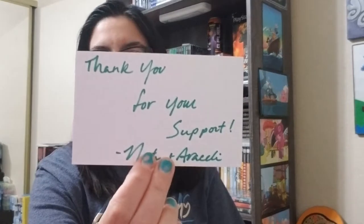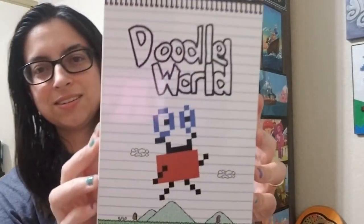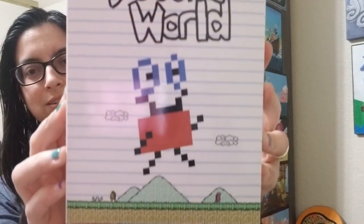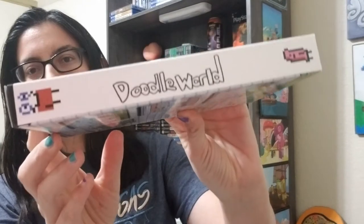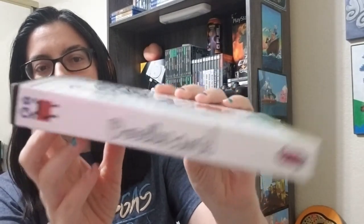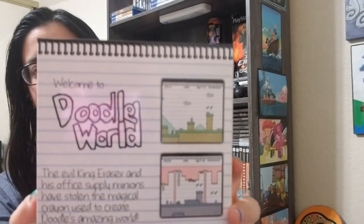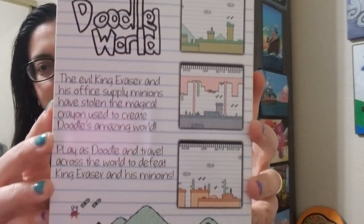So it says, thank you for your support, right on the little note, and here is the box. So right off the bat, it is a cute little box. I'll show you this. Here's what the spine looks like, the other side, and here is what the back looks like.